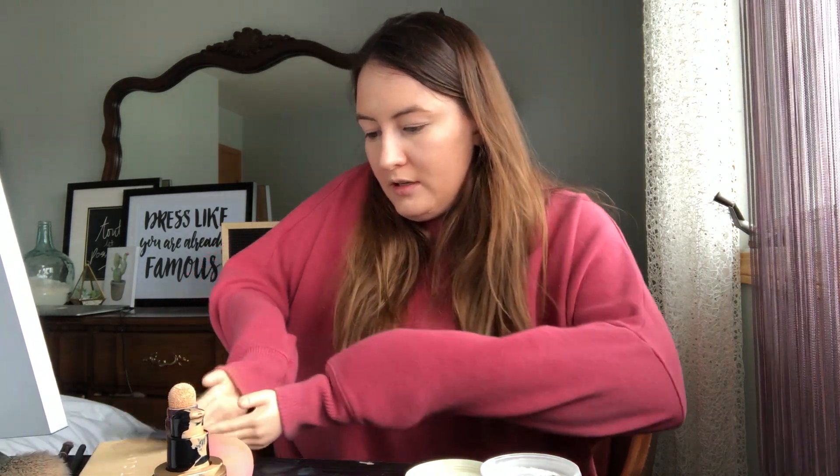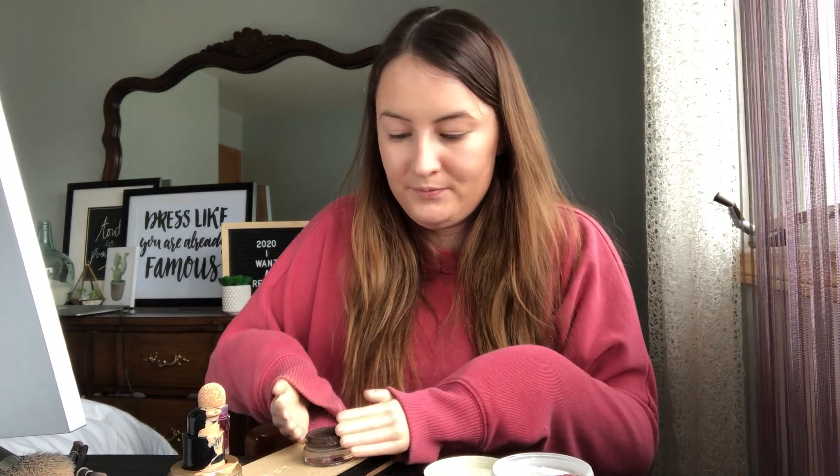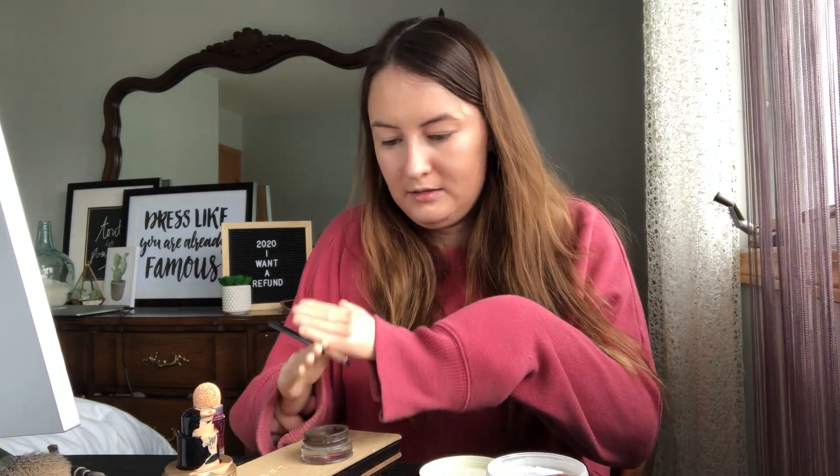We'll move on to the eyebrows first. I always brush them out. And the brush fits perfectly between my thumb and my pointer finger.